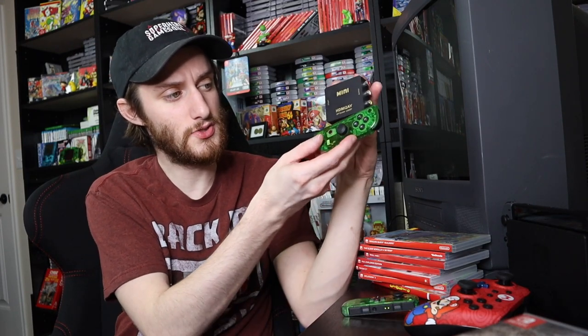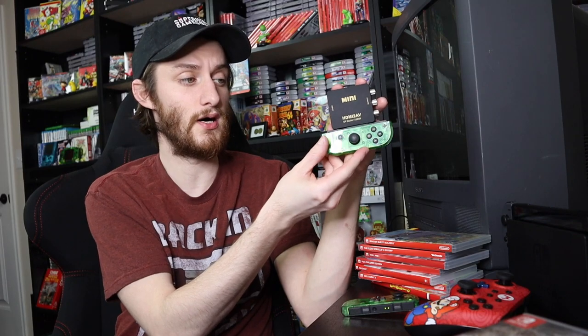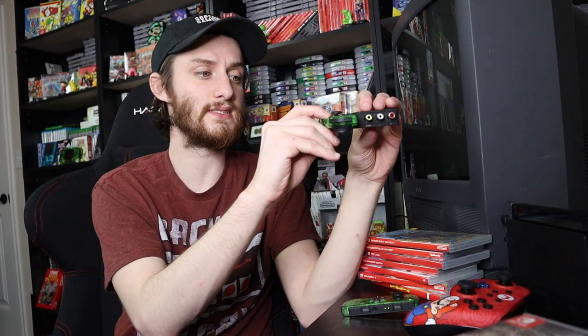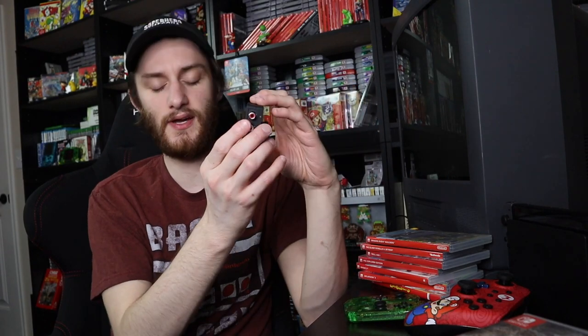Look at it next to a Joy-Con — it is very small. It is not that thick either; it's about the same thickness as a Joy-Con at the triggers. I definitely think you should pick one of these up because it looks really cool and I have a lot of fun with it. It's something weird and unique, and having one TV that I can play either HDMI or RCA into is a great thing.